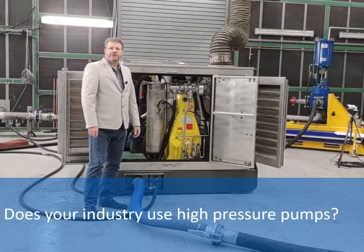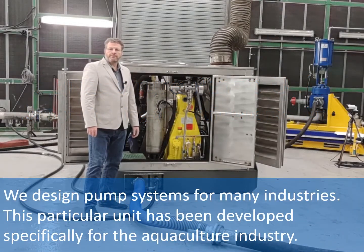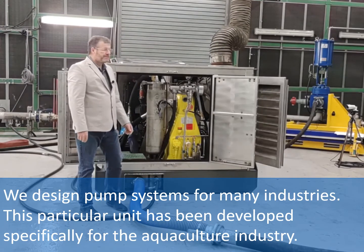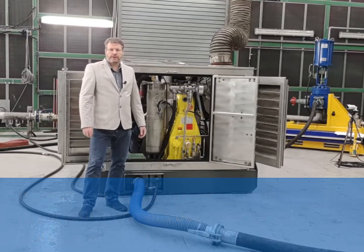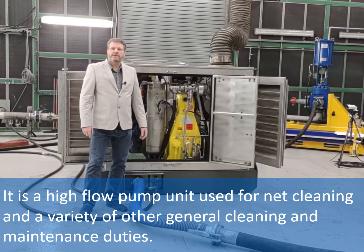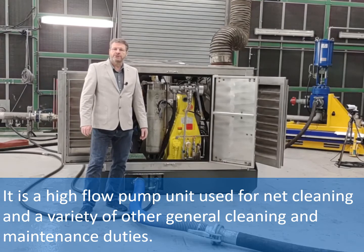Does your industry use high pressure pumps? We design pump systems for many industries. This particular unit has been developed specifically for the aquaculture industry. It's a high flow pump unit used for net cleaning and a variety of other general cleaning and maintenance duties.